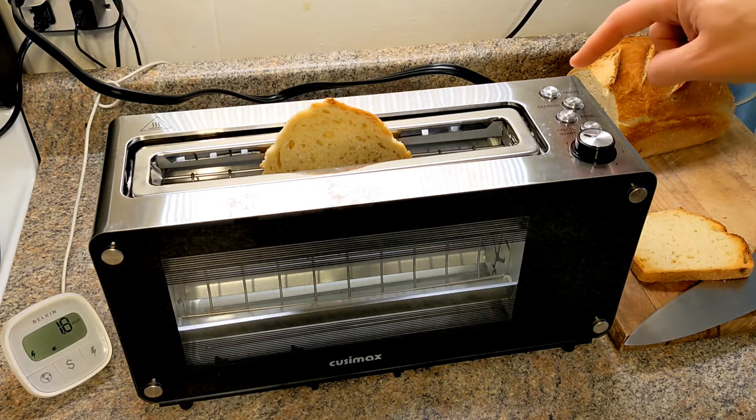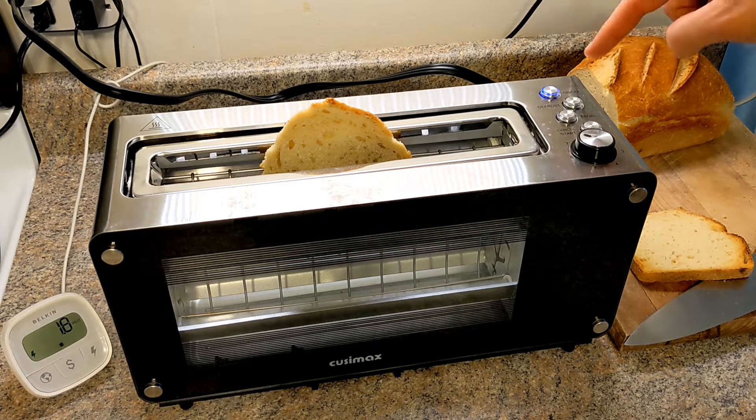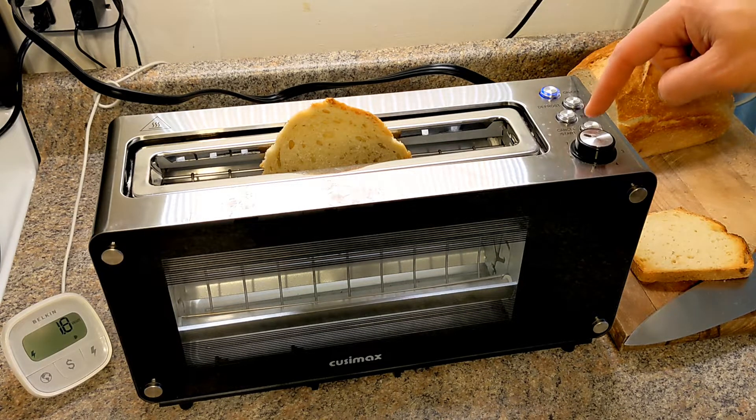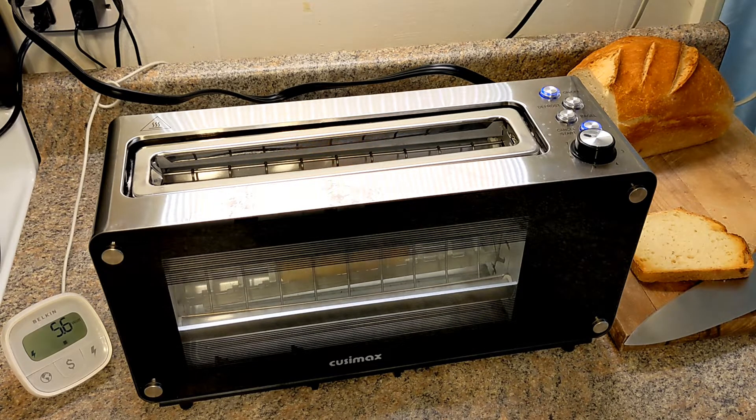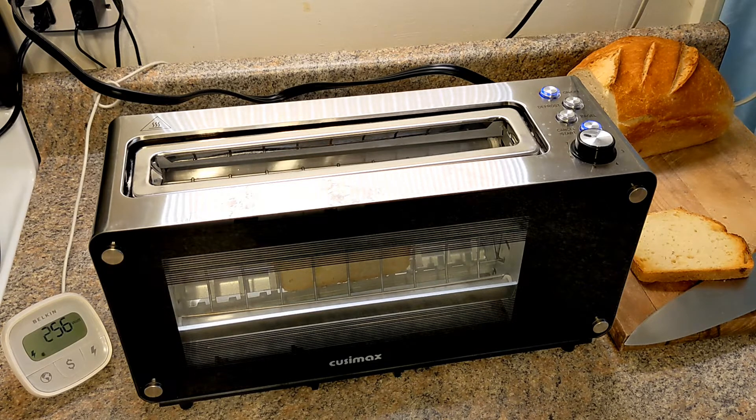I'll put it in the middle, turn it on, click start. Notice that it only starts after it reaches all the way to the bottom.